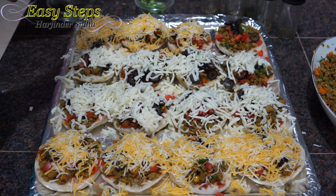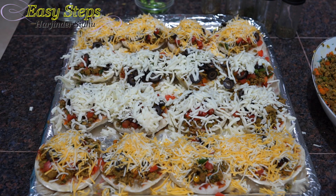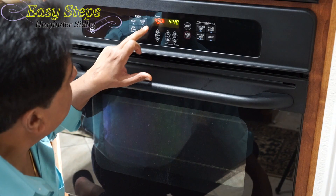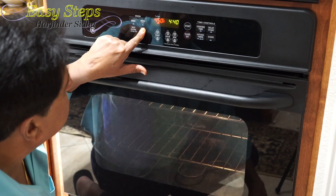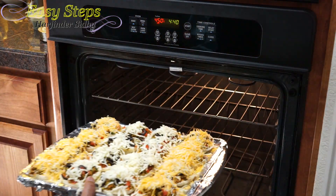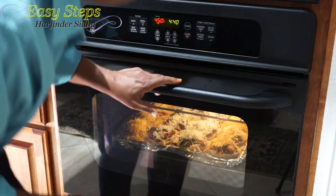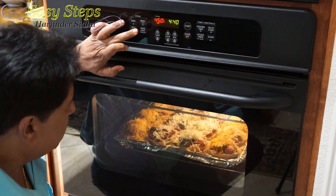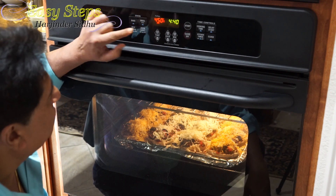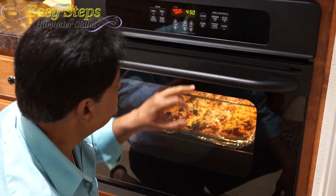Wow, it's looking so good! I have my oven preheated at 450 degrees Fahrenheit and I'm going to put the tray in for only 10 minutes. After 10 minutes it's going to be hot and bubbly. I'm going to use the middle rack. It's on bake at 450 — and we're going to cook it for 10 minutes.